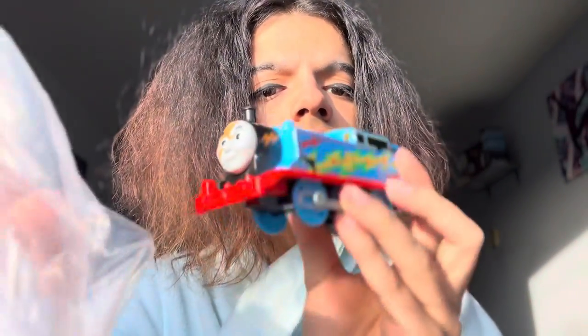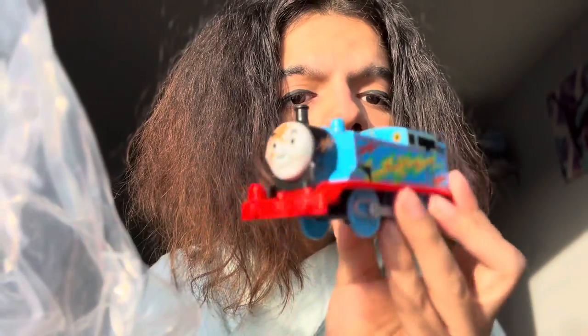There are so many Thomas's. I don't think I have this Thomas yet — I can't remember though. I think this Thomas is one I didn't get to get. It's this Great Race Thomas, he has like lightning bolts on him. Let's put this over here.